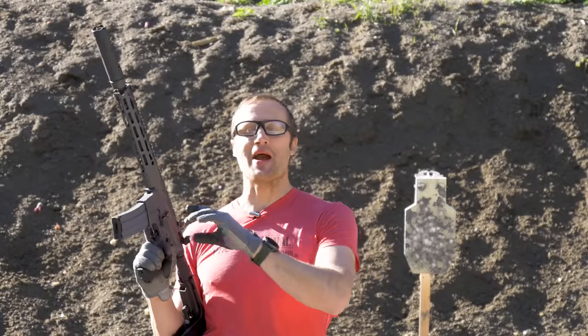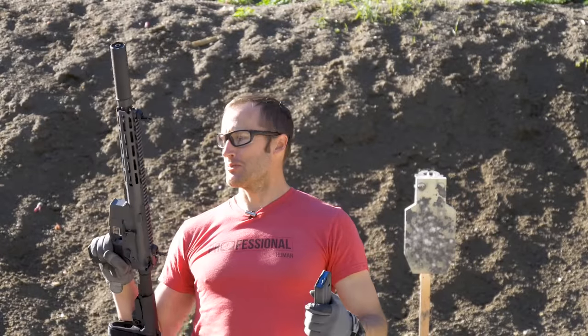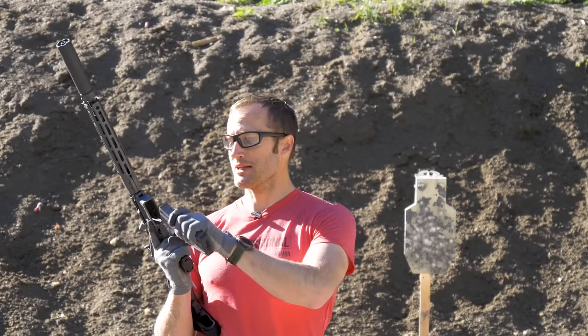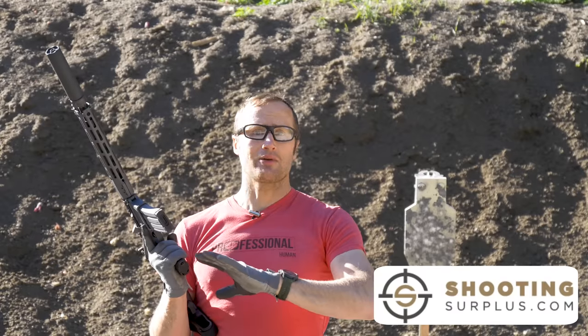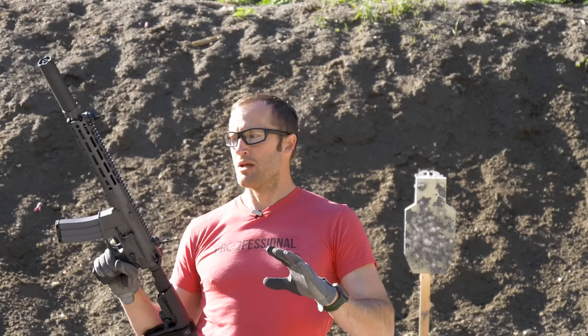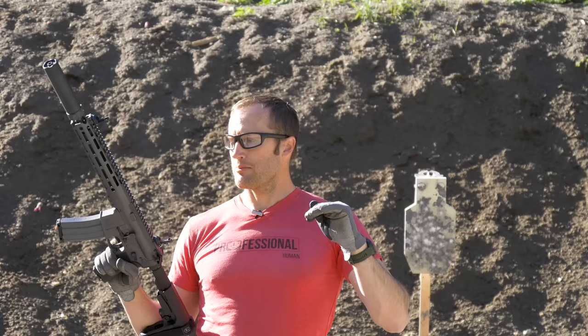Thoughts? I think this thing's pretty rad. Definitely looking forward to putting in more time with this AD-15 pistol by Arsenal Democracy, as well as these Surefeed magazines. Special thank you to Shooting Surplus for getting this stuff sent out — they sell all kinds of things over there, to include this AD-15 pistol. I think about $1,700, which as far as what you get at that price point, I think there's probably a lot of value there. As I get more time I'll bring you guys full reviews. And as always, thanks for joining us at KitBadger.com — look forward to seeing you next time.